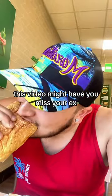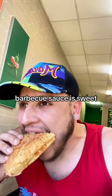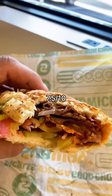This video might have you miss your ex. First bite? It's not bad. Barbecue sauce is sweet. Added some chipotle and hot sauce. But for a little under $11, 7.5 out of 10.